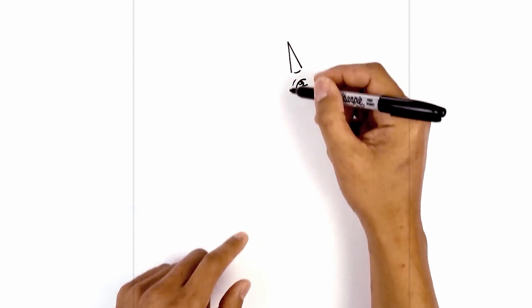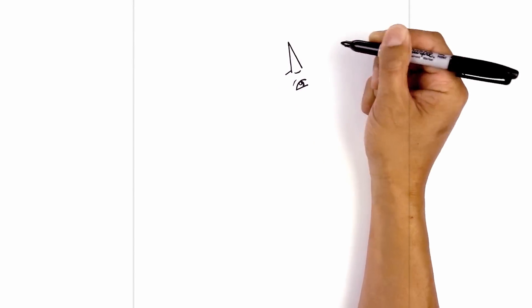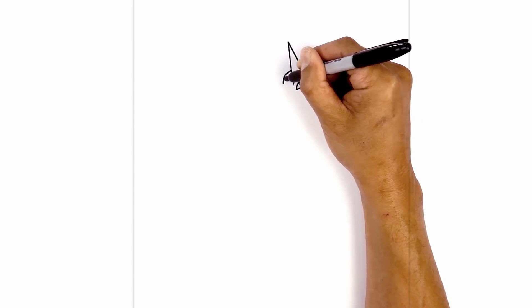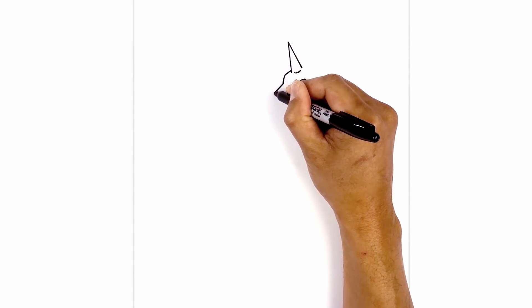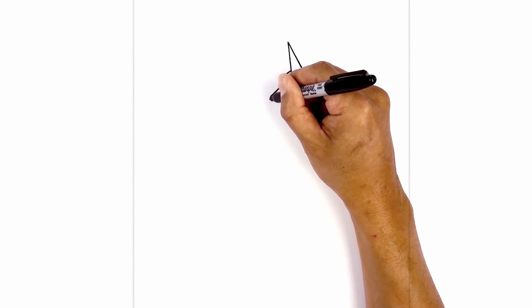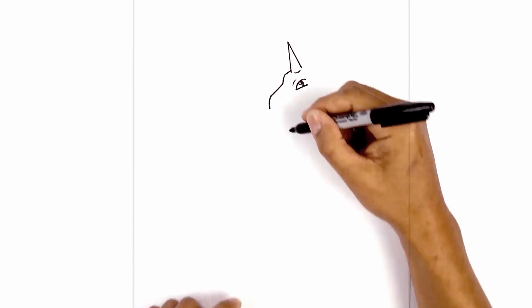Now let's draw the profile edge of the head. From the bottom of the horn, we're going to step up and draw a short angled line coming down and out. We're going to curve across and then down. From here, we're just going to go across the bridge of the nose, going down at an angle. Now from the end, we're going to curve down, out and then down. Then we're just going to draw a short angle line coming in.